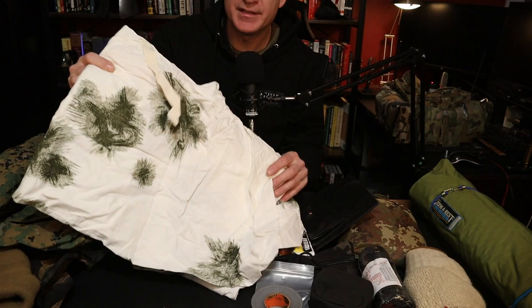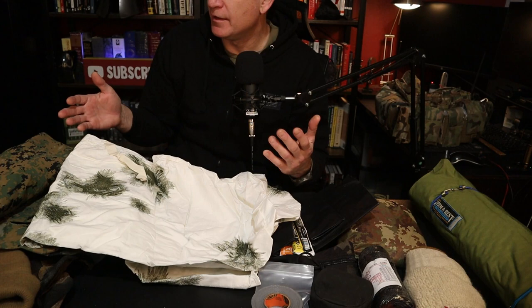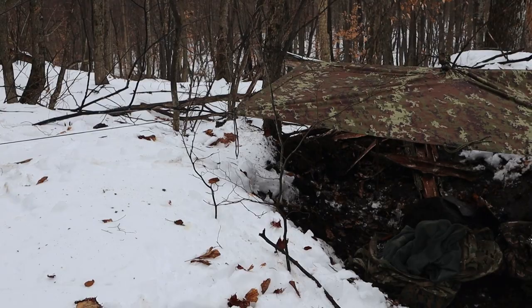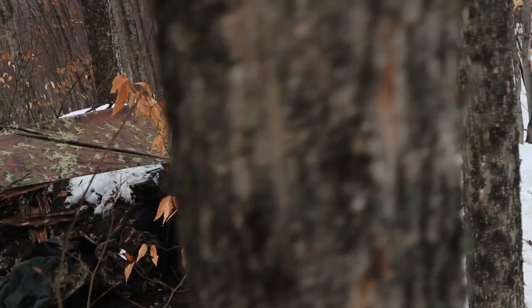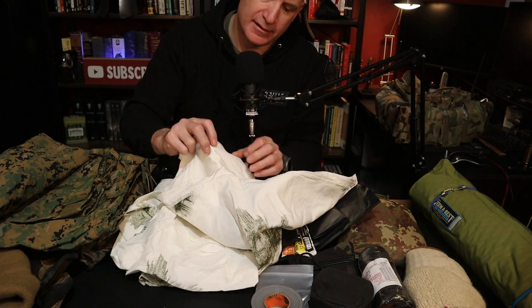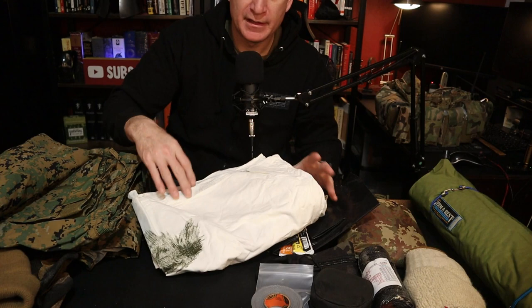A little bit of camouflage — I updated this. This is a German throwover smock. It's made out of cotton so it's not waterproof, but what it does is break up the outline of your body. If I throw this smock over my camouflage and over my pack, you're not going to be able to see me in the snow and in the forest, which is kind of what you want. It's not going to work as an insulating layer if it gets wet, but as a camouflage layer it works really well.